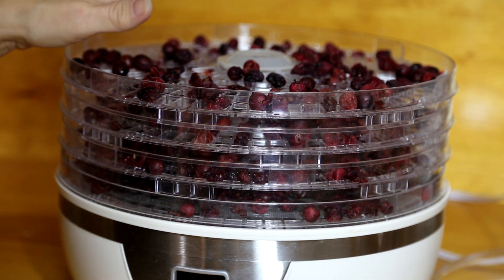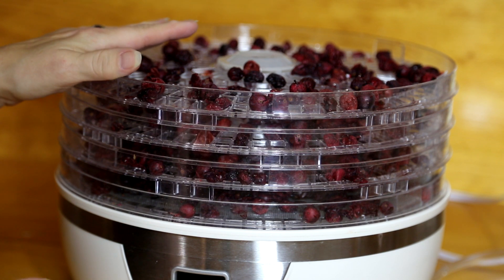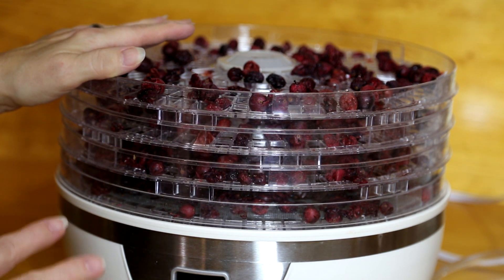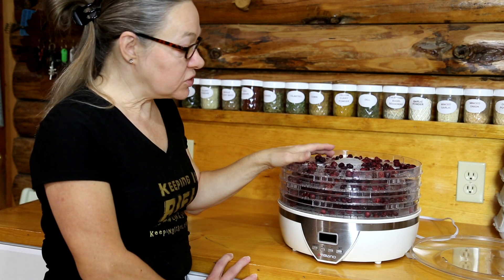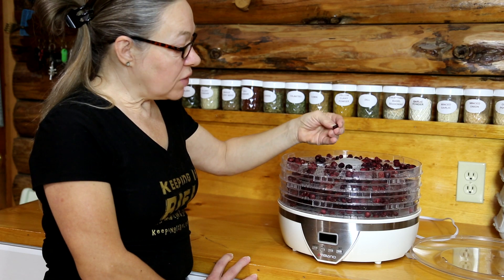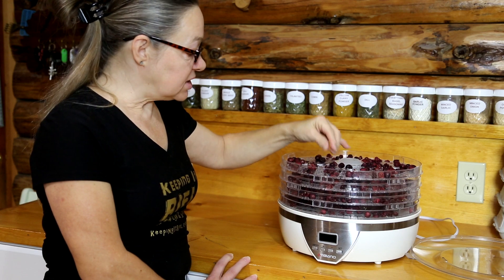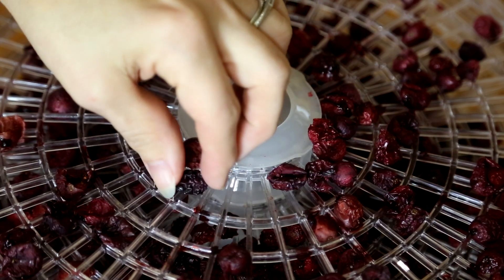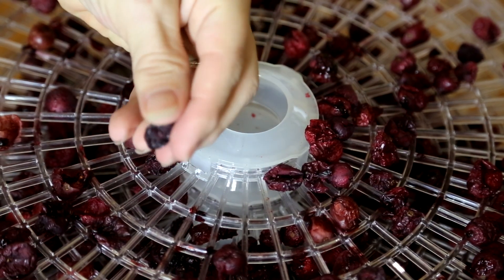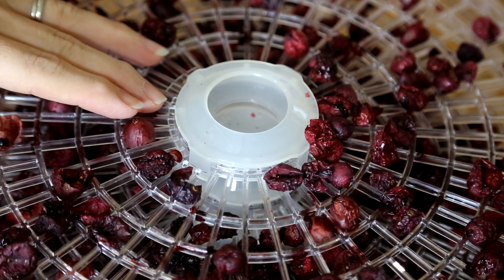The cranberries are finally done. What I ended up doing was consolidating the trays down to four instead of five as they dried, and I also lowered the temperature down to 130 degrees. Instead of just an additional eight hours, I ran it for another total of about 24 hours. The cranberries are now dried — some are small like a raisin and some have a more rounded dried shape.